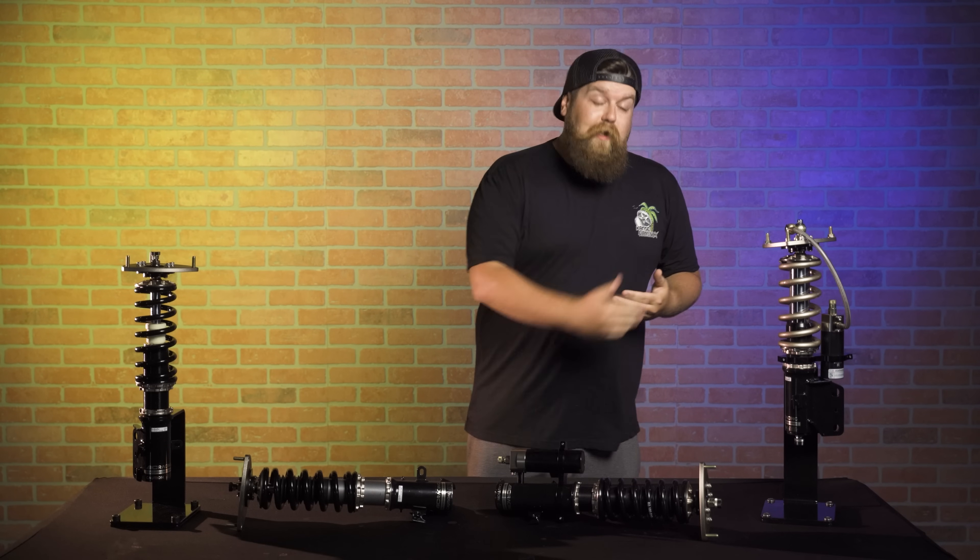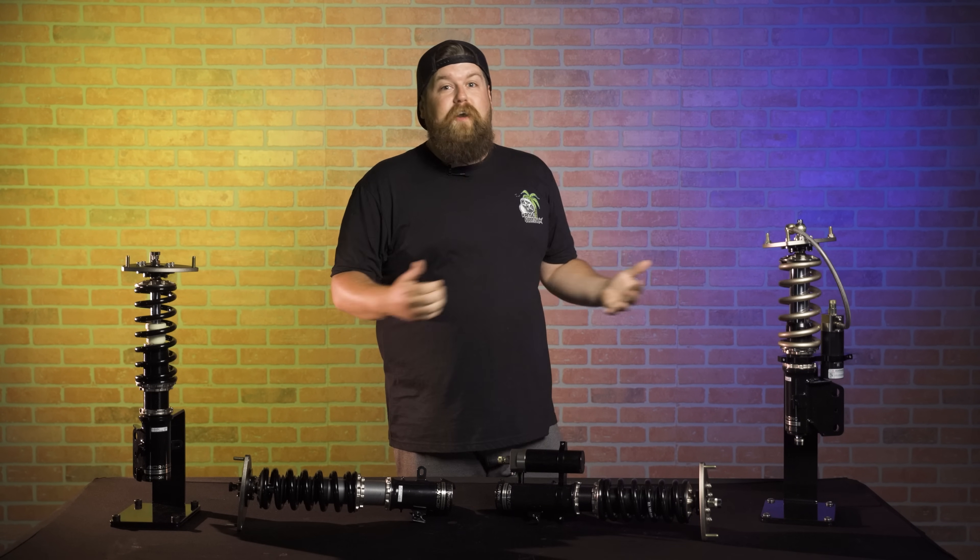Choosing what coilovers are right for your ride can be a very daunting task, full of long and scary words like digressive pistons, inverted shocks, twin tubes, monotube, and compression damping. What in the hell do Swift spring upgrades do? After this video, you guys are going to be experts because I'm going to teach you everything I know about coilovers, how they work, and the differences between an entry level model all the way up to a race-tier product with these four BC Racing coilovers right in front of me.